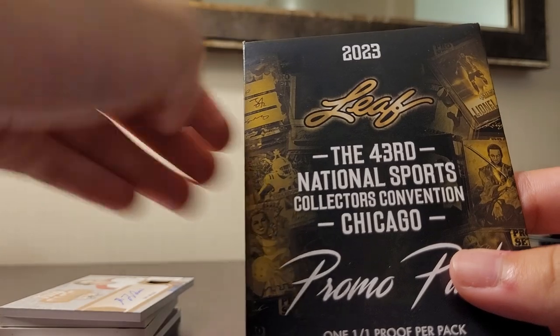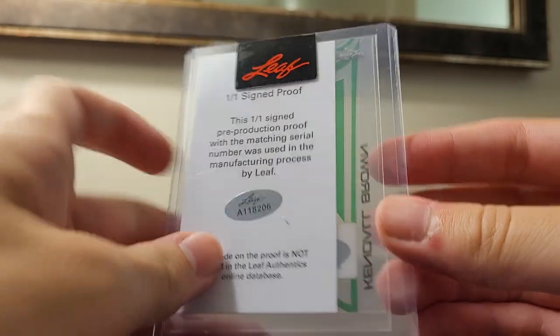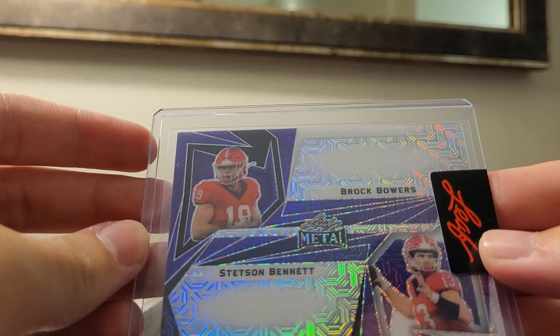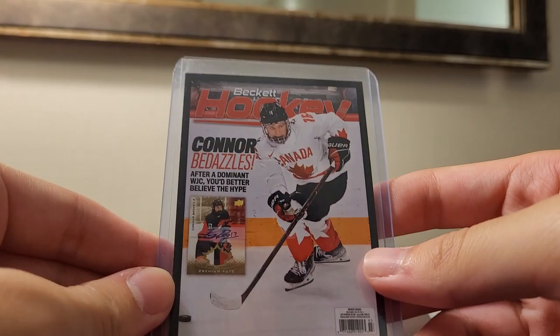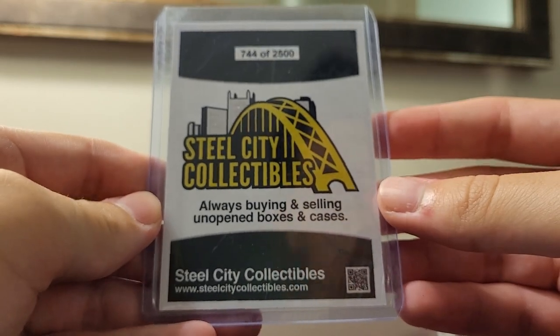The box also came with National bonus packs, in which I got a Kendall Brown auto proof one-of-one, and a Brock Bowers and Stetson Bennett one-of-one proof. Since I bought it at Steel City, they gave me a Bedard promo out of 2,500. Pretty cool.